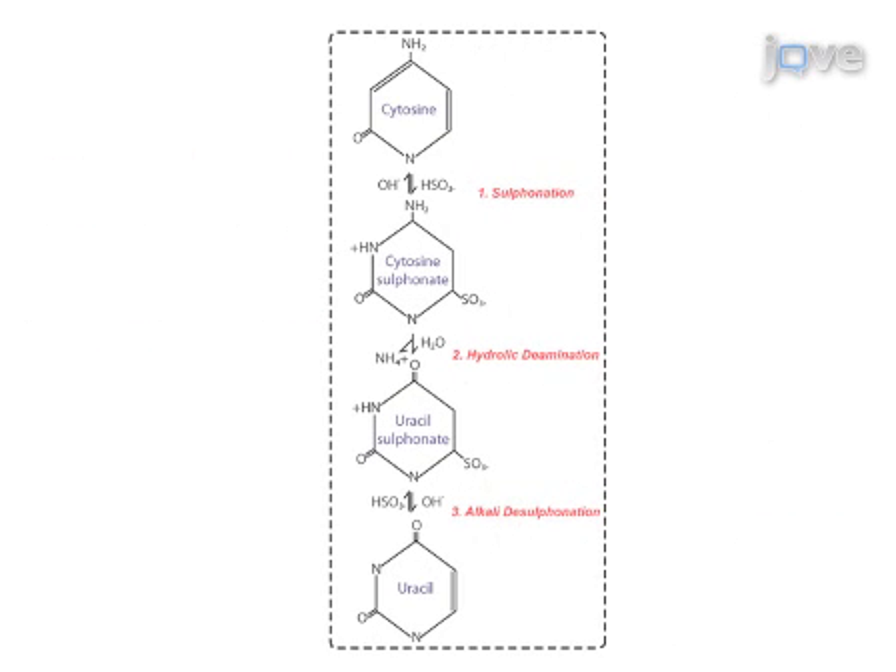This reaction involves three phases. The first is sulfonation of the cytosine residue by the addition of bisulphite to the 5-6 double bond. Secondly, hydrolytic deamination of the cytosine bisulphite derivative produces a uracil bisulphite derivative. And thirdly, removal of the sulfonate group by alkali treatment results in a uracil residue.